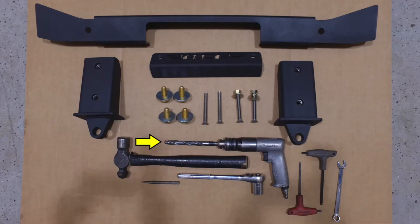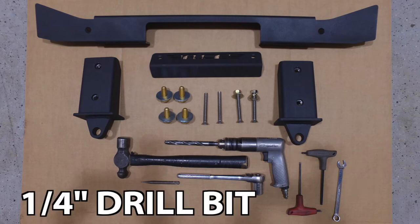These are the tools you'll need to complete this install: a drill with a half inch drill bit, a hammer, a punch, a ratchet with a 15/16 socket, a 3/16 and 6 millimeter Allen wrench, a 13 millimeter wrench, and also not pictured, a quarter inch starter drill bit.